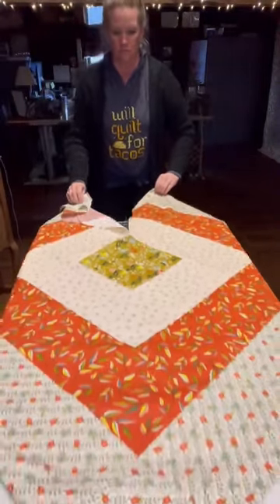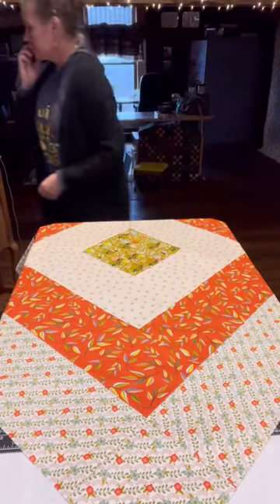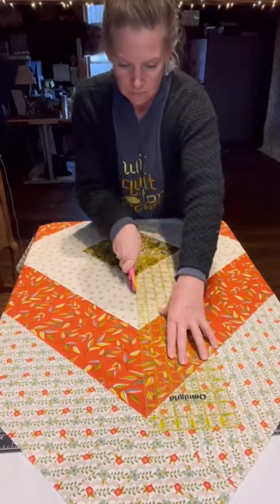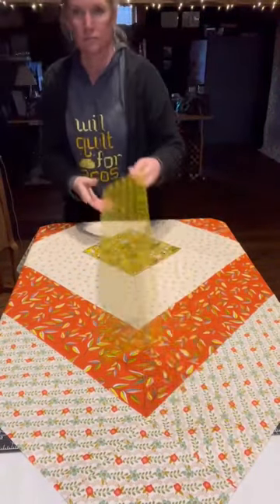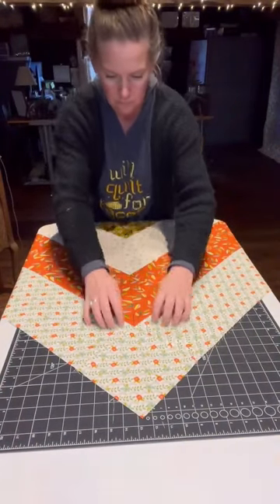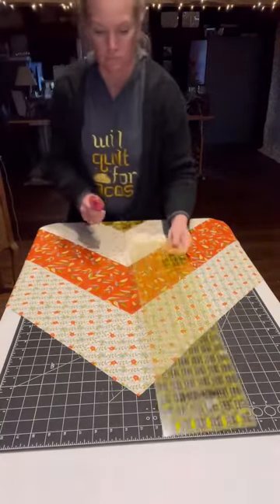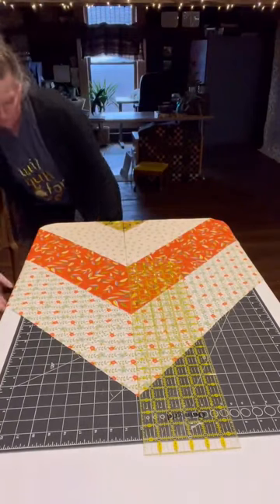Now I'm just going to pull that whole thing towards me so I can continue the cut to the other corner, the opposite corner. Again, just lining everything up so it's not wonky, nothing's wrinkled, nothing's pulling here or there — just lining up those corners and cutting. Double checking to make sure everything cut because I have a dull rotary blade. Pulling it towards me again to get that final cut to the corner, making sure everything is lining up together. And our first cut is made.